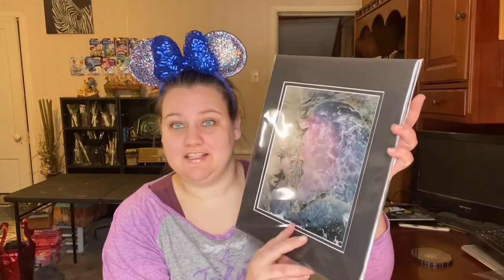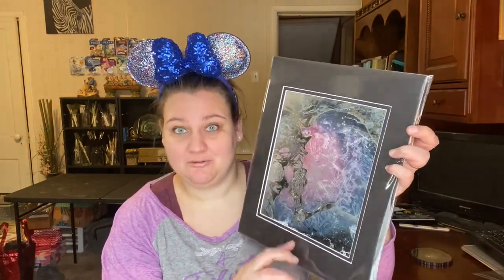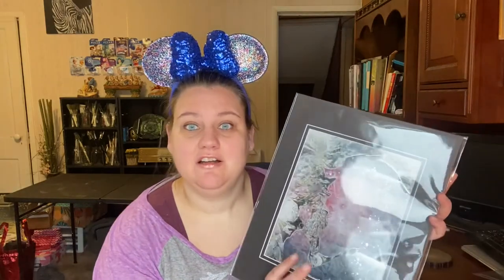If you haven't subscribed to my channel yet, please do — I'm doing a giveaway of this Beauty and the Beast spray paint original artwork that I made. I'll be pulling a winner in January when I receive my next Bippity Ultimate Box, which should be here in a few weeks. Subscribe to my channel, like this video, comment below, and I will pull a winner and send it off to somebody. Thanks for joining me, bye!